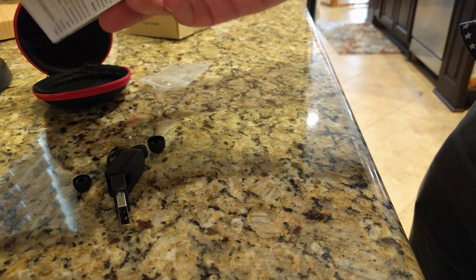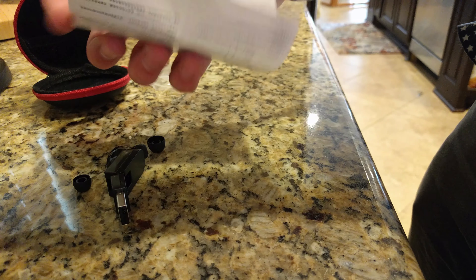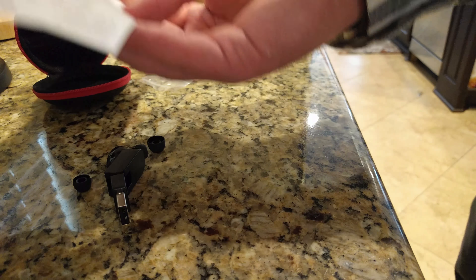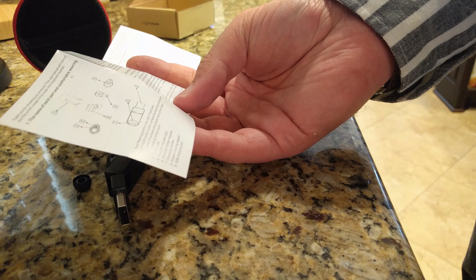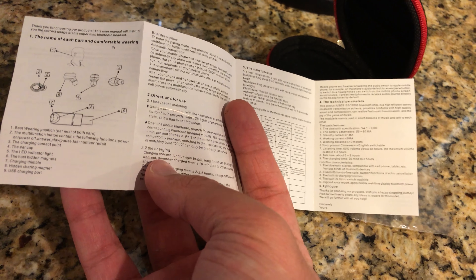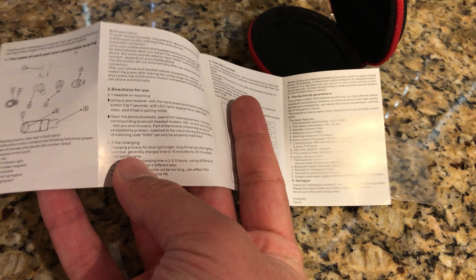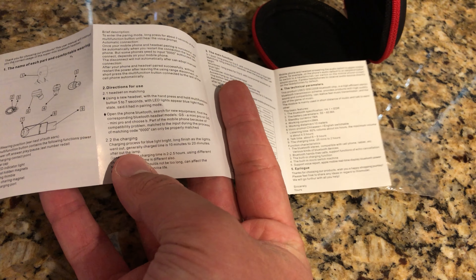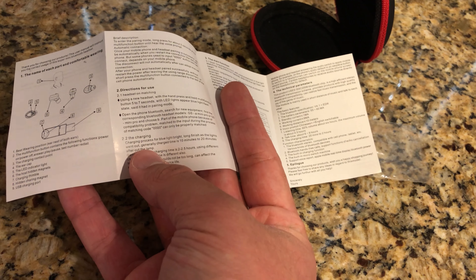The manual is entirely in Chinese. It tells you the best wearing position — in either ear, which is pretty much how you'd always wear them. For using a new headset: press and hold for five to seven seconds, the light flashes blue, and it'll be in pairing mode.